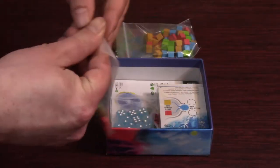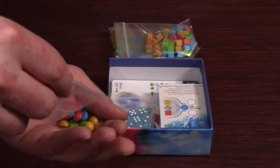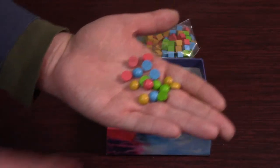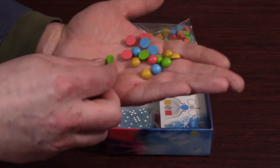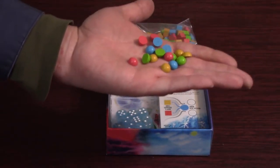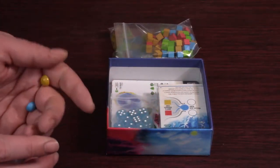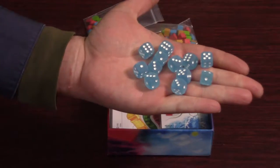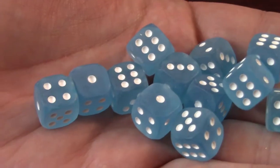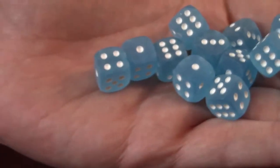We've got domes. You don't get very many of these compared to the other ones — looks like there's four of each color. They're basically domes: rounded on top, flat on the bottom. Pretty cool — you don't see those tokens in any other games really that I know of. And there are dice: looks like 12 sort of translucent blue dice. They look kind of frosted over — really cool look to them.